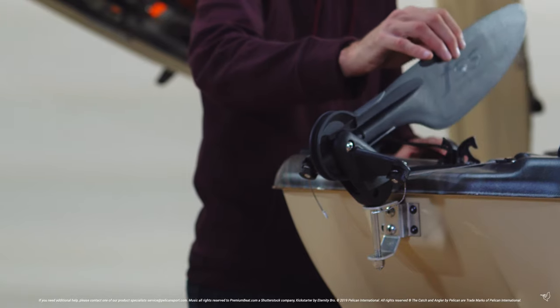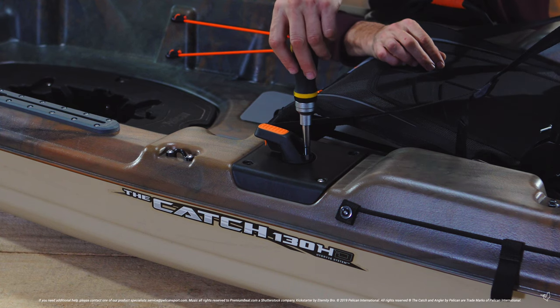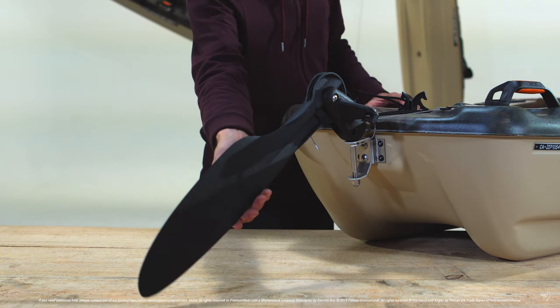Once you are finished, unlock and deploy your rudder. Remove the screwdriver and test it out. You are now ready to get back out on the water.